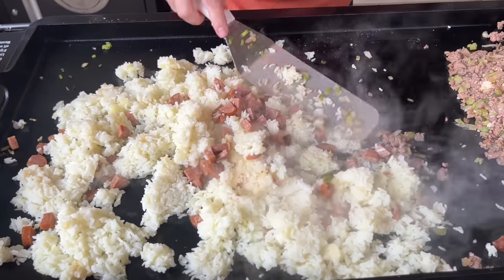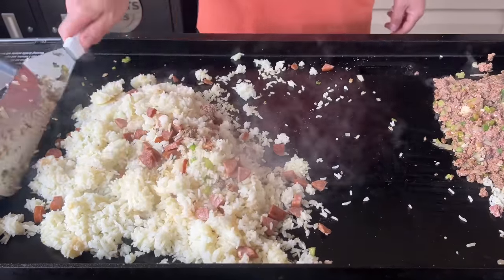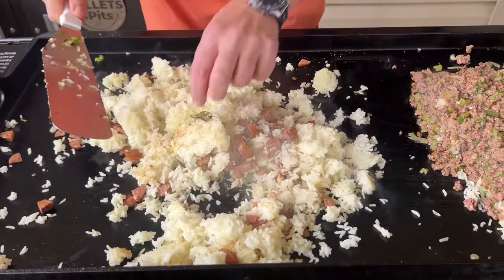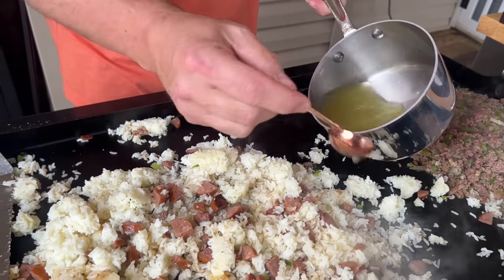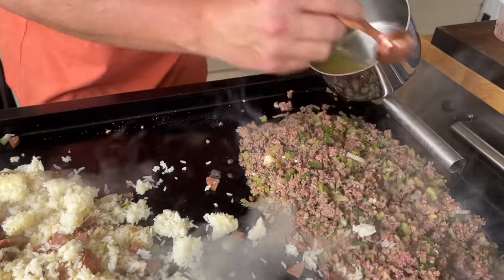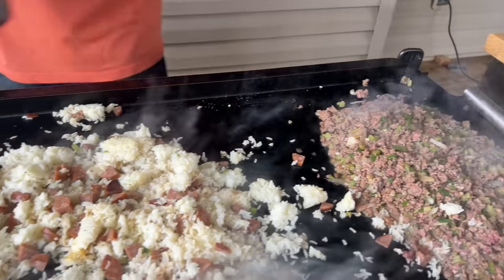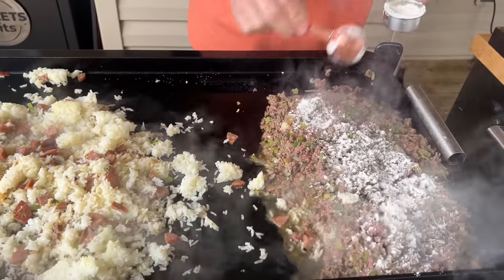Look at those little charred bits of sausage in there — that's a bonus. I have some chicken stock here that I warmed up on the stove, because I don't want this to be a dry dish. I'm trying to incorporate a little more flavor and keep it moist. A lot of these recipes call for a little flour, so I'm going to add about two tablespoons.